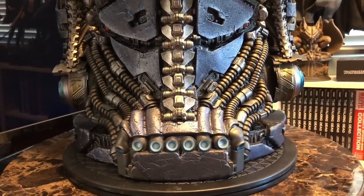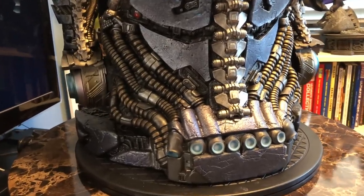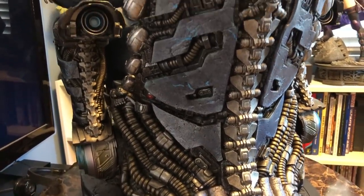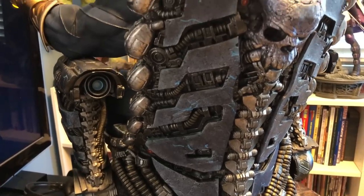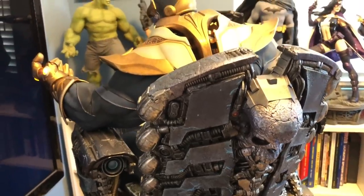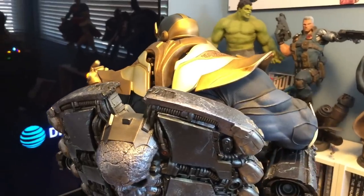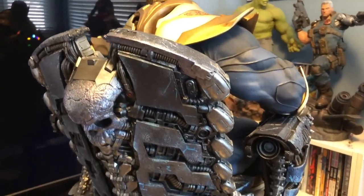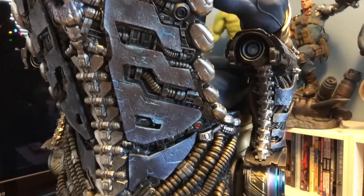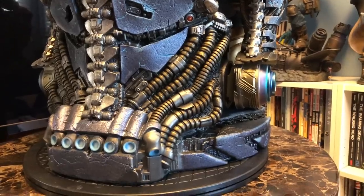People were kind of shocked at the price when this was first announced. But could this really have been a $500 or $700 statue? There's just no way — there's just too much going on here. The bulk, the detail, the paint application. I'm not saying it should have been $1,200, but it seems like the money is all in the statue.